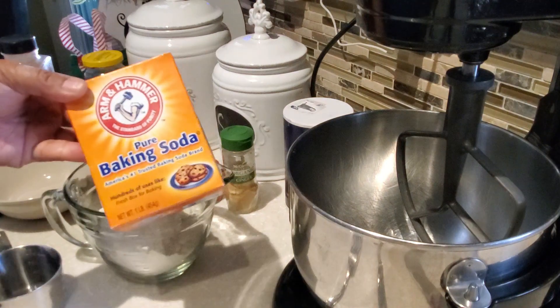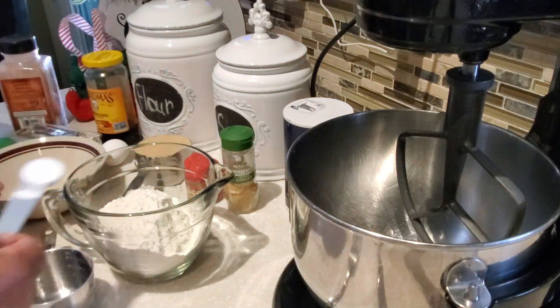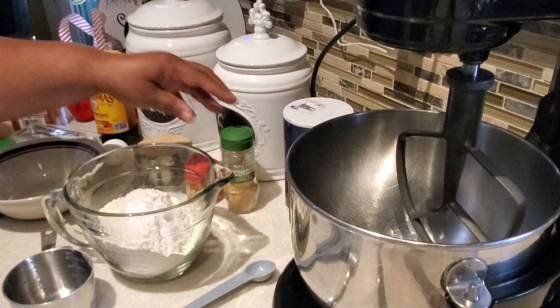So so far in our bowl we have our two cups of flour, then we also put in just a pinch of regular table salt, and now I'm going to be putting in some baking soda — we're going to be using two teaspoons of baking soda.